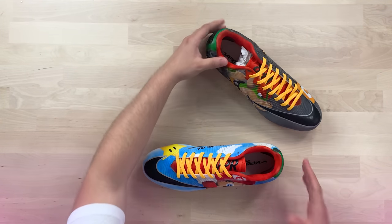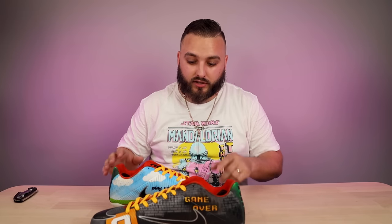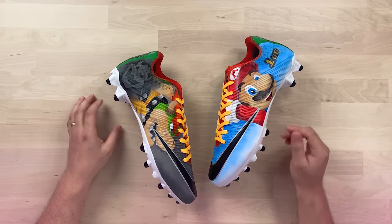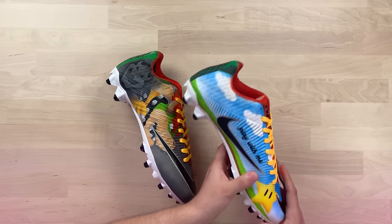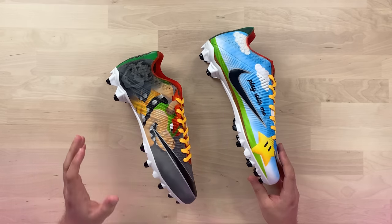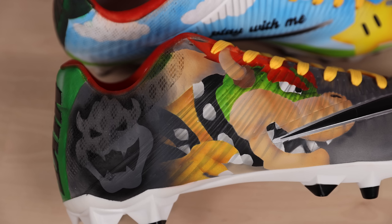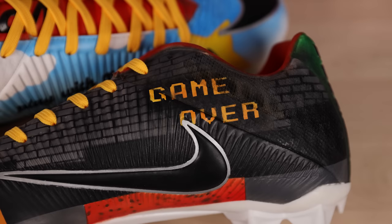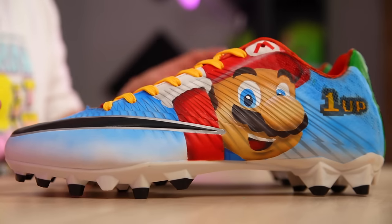Right away, those matching sock liners and yellow laces give these a cohesive feel even though both cleats have totally different designs — they feel like one pair of shoes. Starting with the Mario cleat, we have a very clean white-to-blue gradient along with a huge Mario portrait on the outside, the 1-Up stencil near the rear, and on the inside that classic Mario star along with the ground level — grass and dirt below — with clouds in the sky. For the Bowser shoe, there's a huge Bowser portrait on the outside with a dark gray background. I'm really a big fan of that ghosted-in Bowser logo near the rear, and on the inside the 'Game Over' text along with that big question mark block you'd see in a Super Mario level.